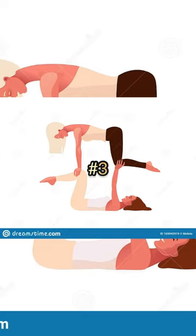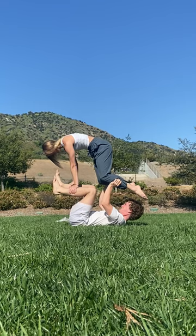This third one is definitely when it started to get a little bit harder. We thought it'd be funny to see if we could run while we were in this position, which is probably why it made it a little bit more difficult.